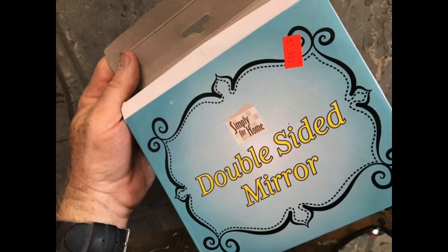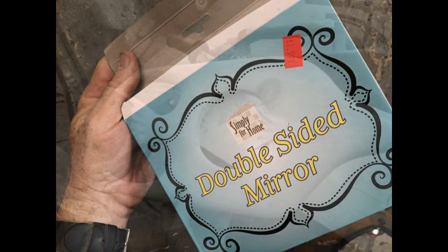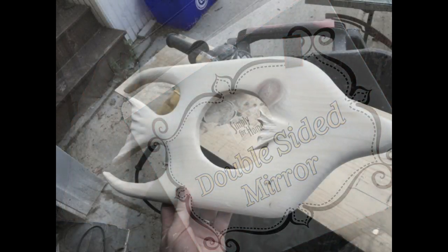We started out with a double-sided mirror from the dollar store. I think the mirror cost me $1.99.